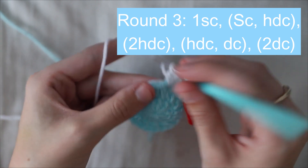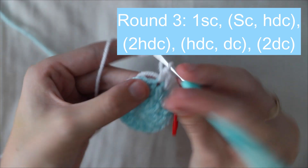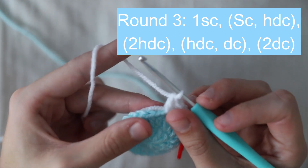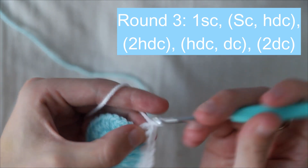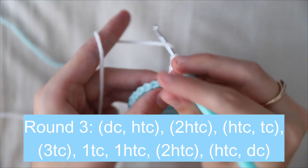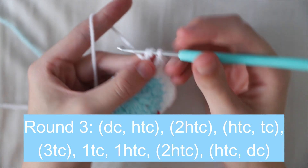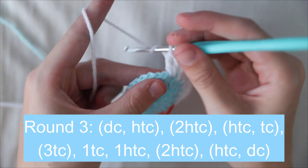Then a half double crochet and a double crochet, then two double crochets. In the next stitch work a double crochet and a half treble crochet. For a half treble crochet, yarn over twice, go through the first two loops, and then pull through the remaining three loops.